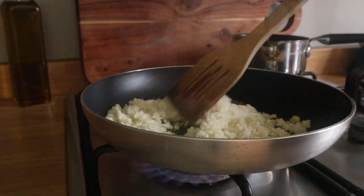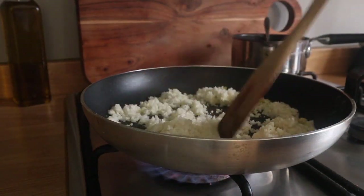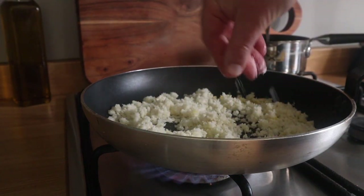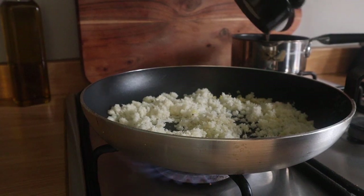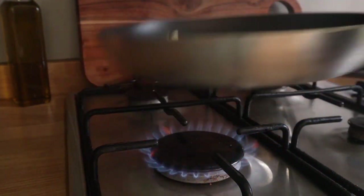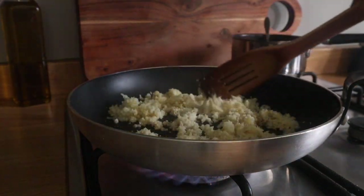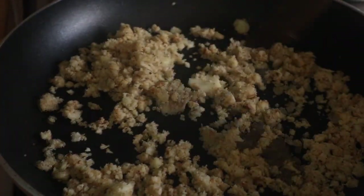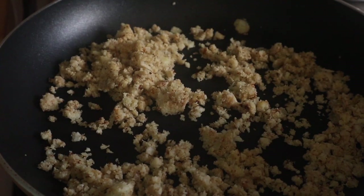And then you cook it this way — don't boil it, you fry it. A bit of oil in a pan, or a bit of butter, whatever you fancy. A bit of salt, a bit of pepper, and just keep it moving. It's going to get a bit toasty, so it's not going to be completely white. But that's nice, because when you caramelise cauliflower, it tastes unbelievably gorgeous.